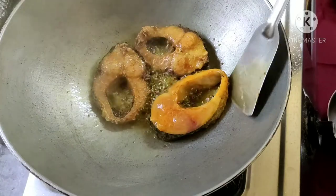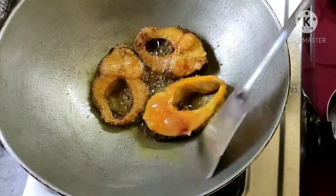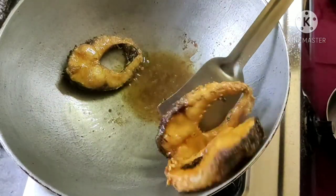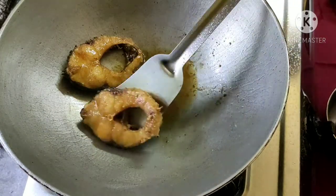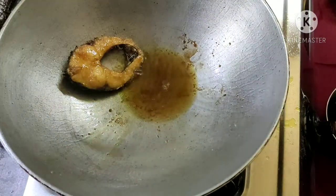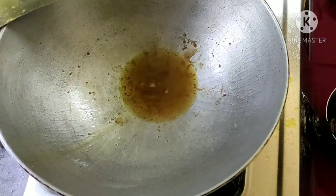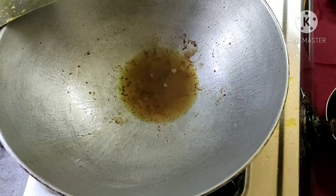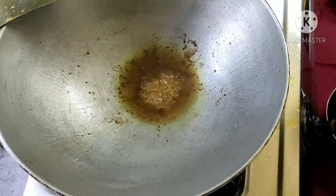Then take off the plate. Now I will run the plate. I will take off the plate and give you the plate.